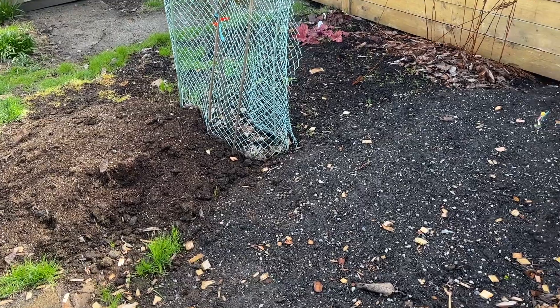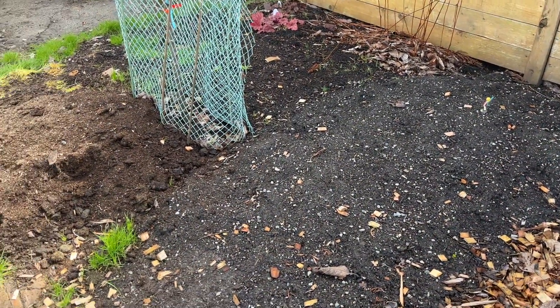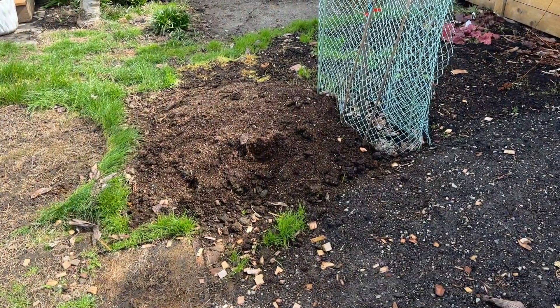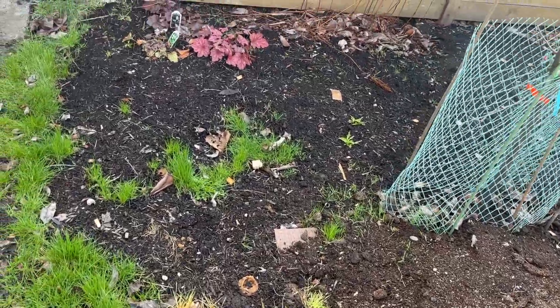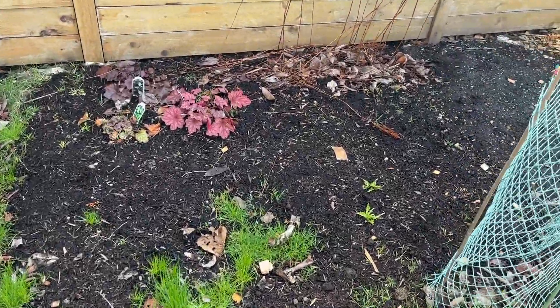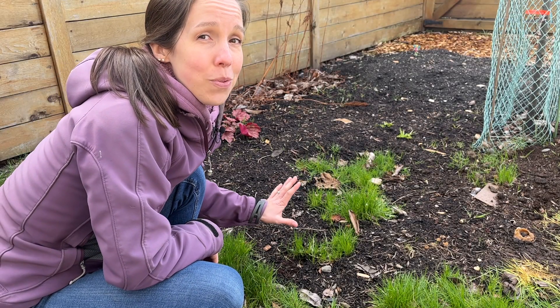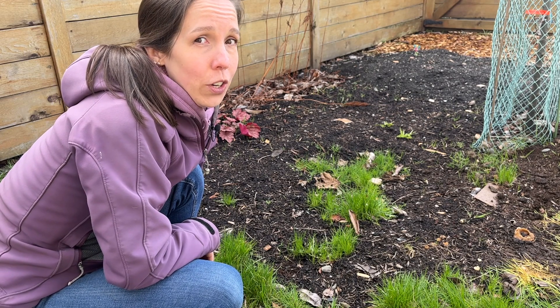Before we get to that, let's take a look at this space that I started last summer, because some of it needs a redo. There are three different materials here. This part is topsoil — we're going to leave that, maybe spread it out a bit. This heap is horse manure which is now well aged, so we'll scoop that up and set it aside. And this section in the back is a problem — I need to redo this section.